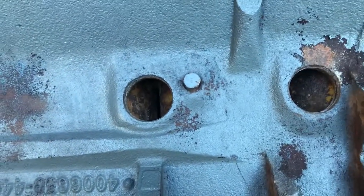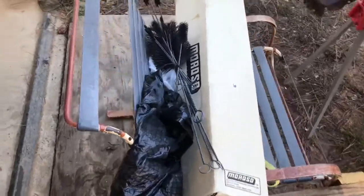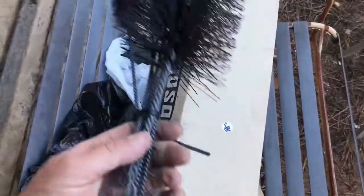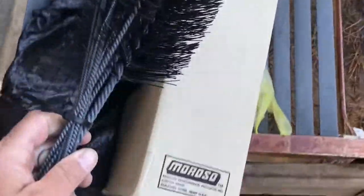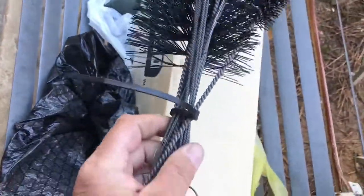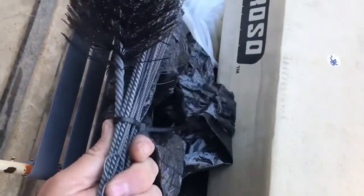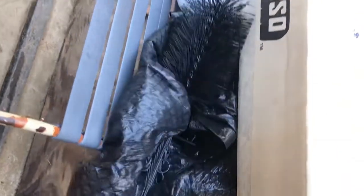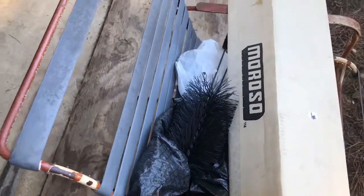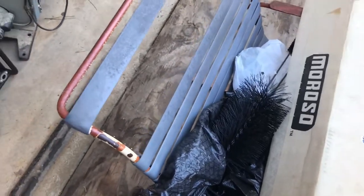I forgot to mention — when I was at the swap meet the other day there was a guy selling these Moroso brushes. I bought them, he only wanted 20 bucks for them and they've never been used — it's a whole set. I think I can use those to get up in there and work around a little bit, shake some of the rust out. They're flexible and bendable. So yeah, what are your thoughts on getting this block clean? Then I'm going to start painting it.